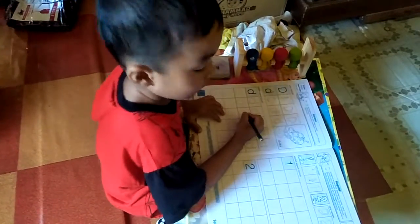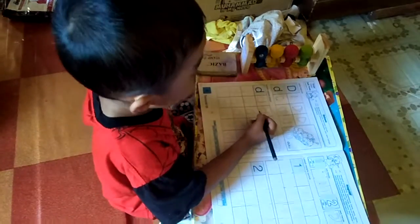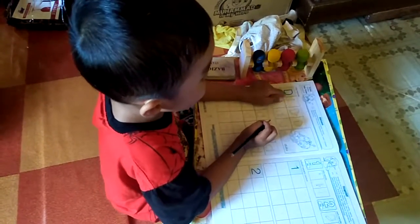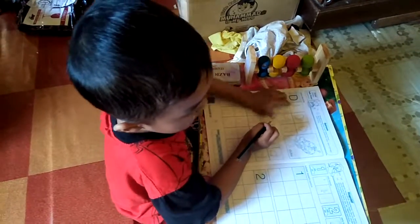Buat huruf apa, nak? Buat huruf apa tuh? Huruf E. Salah. Baca dulu dari pertamanya — apa urutannya tadi yang di awal lembar, bikin tadi apa?